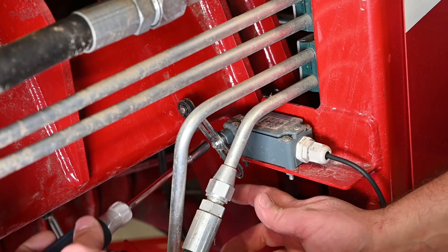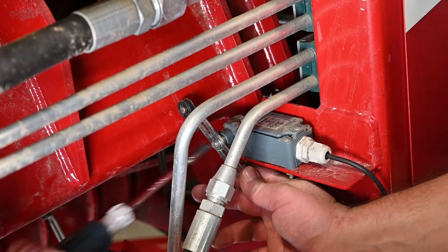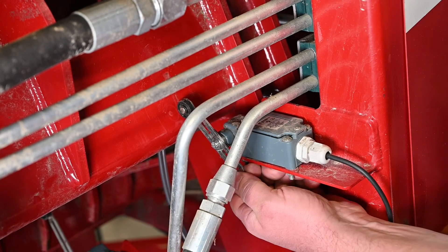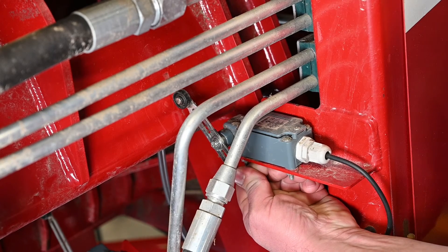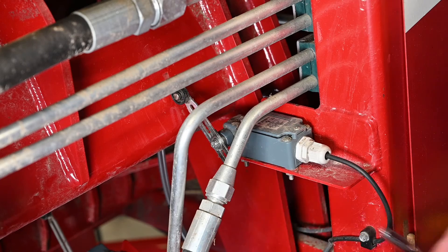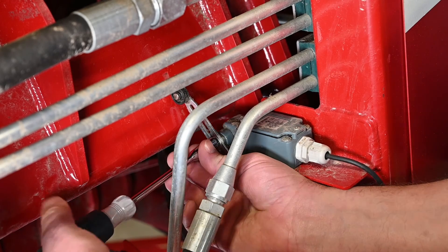On a component such as a plunger, a limit switch can be easily adjusted by loosening the lever screw and lengthening the lever until an audible click is heard. After the click, extend the lever an additional quarter of an inch.